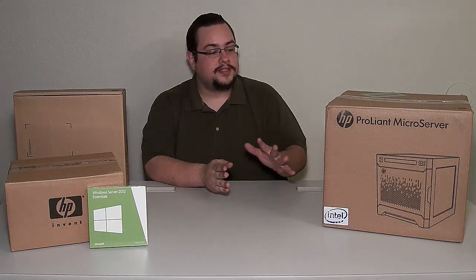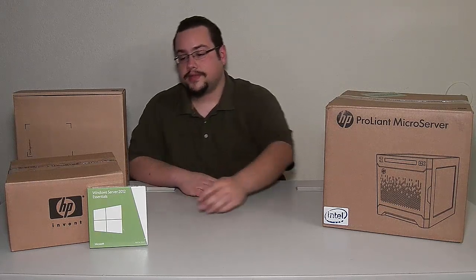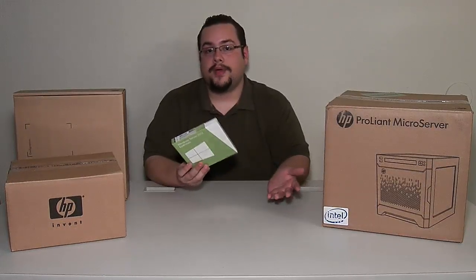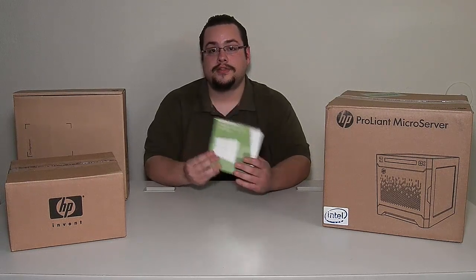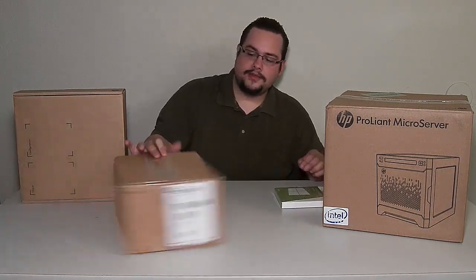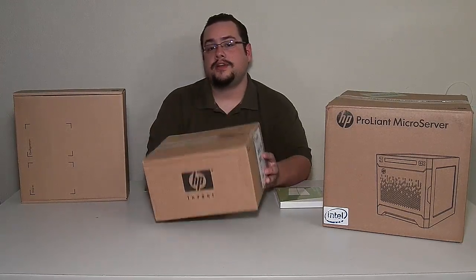The first thing I noticed about this server is there are quite a few boxes that it came in. The first is obviously the server itself — that's the chassis and everything that comes with it. Then we have this separate Windows Server 2012 Essentials. Obviously whatever version you buy, you might not get Essentials — you might get a different version. But this one came with Essentials, which I'm happy with. And it also, oddly enough, came with a separate box for the SATA DVD RW drive.